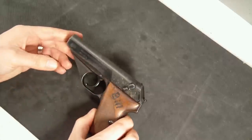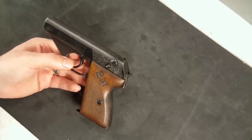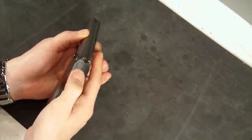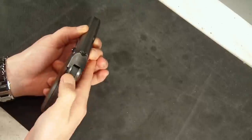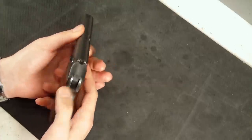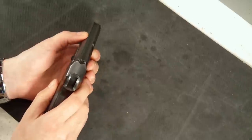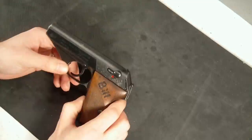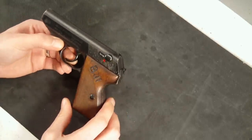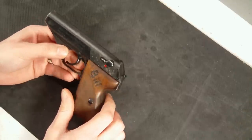A little bit about the gun: this particular gun is a .32 ACP or 7.65 by 17 millimeter Browning. It is a double action, so you do actually have the exposed hammer there. As you can see, you're able to cock it. It doesn't protrude very much, which is a neat feature - you're able to still have that hammer action or single action, but without a lot of exposed hammer. So a real nice pocket carry type weapon. Weight unloaded is 600 grams, length of the weapon is 152 millimeters, barrel length is 86 millimeters, and it does have an 8-round capacity.